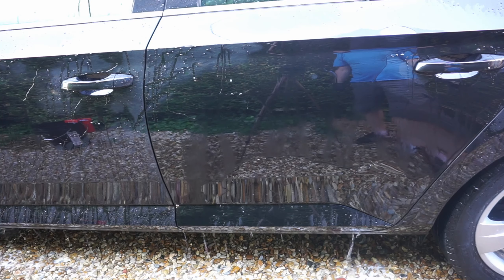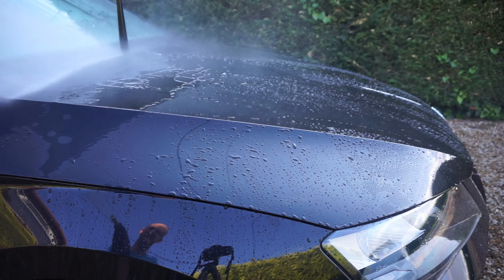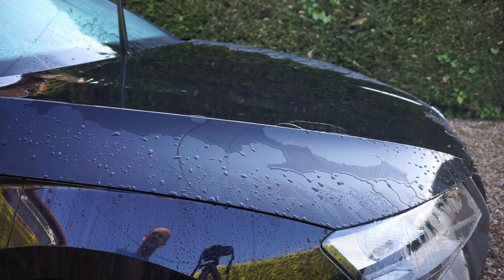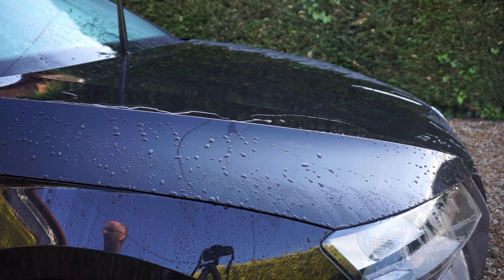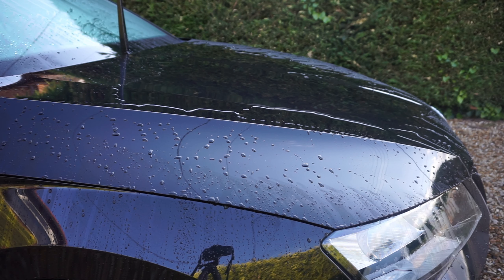As always I'd appreciate your thoughts on this, so drop your comments below as to what you think is happening. Finally, just to wrap this one up — quick video — this is just the sheeting behavior after I've washed it. I think it's slowed down. So there we go, that's week two — we'll call that one a wrap. See you on the next one guys.